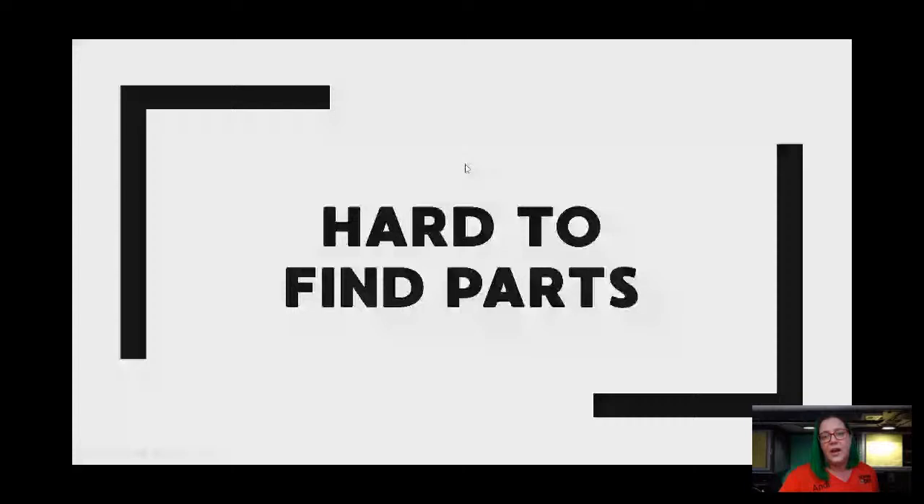Those are my 'absolutely avoid' machines. I will add more machines to this list with time — the supplements will be in the Everything Sewing group as they develop.